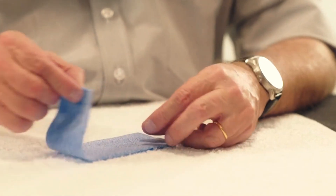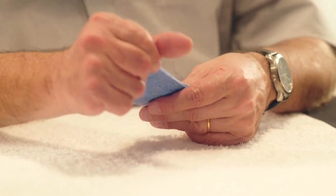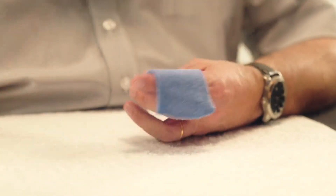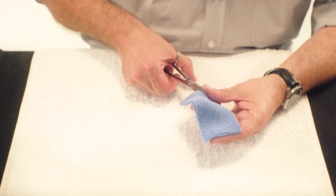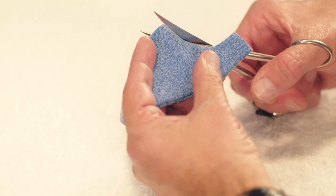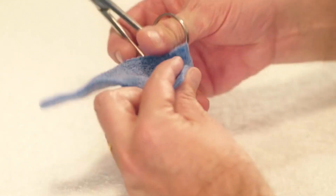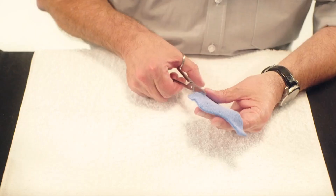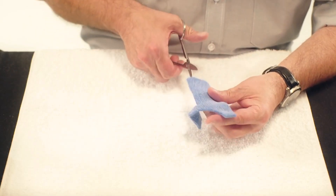Step 2. Heat the second large strip and fold it in half. Cut away a portion creating space for the thenar eminence. Cut into thirds creating a narrow strip for each of the three fingers.